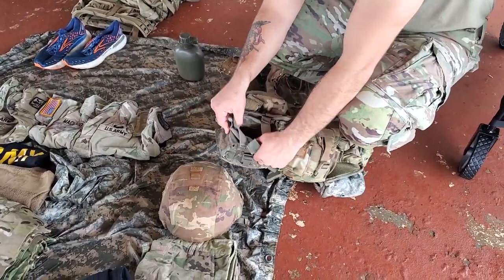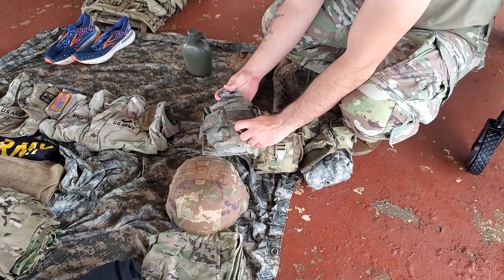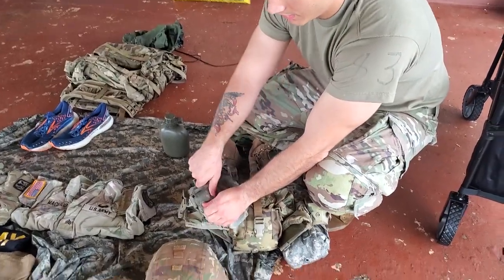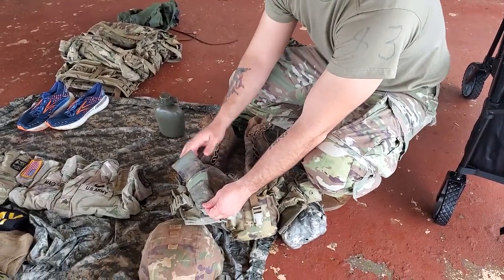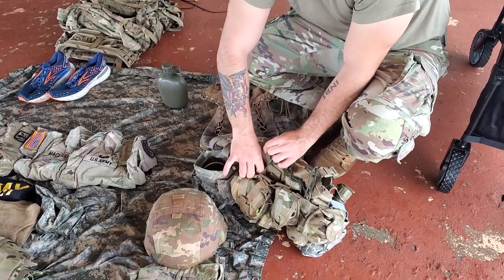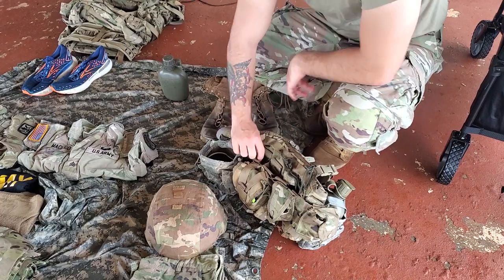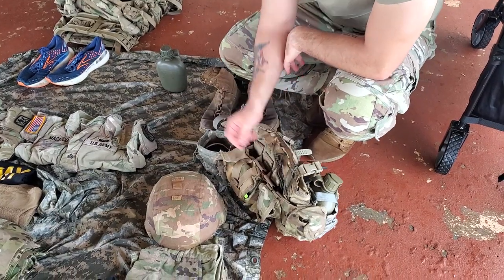You're going to have your metal canteen cup in there. This is going to be buttoned or buckled. If it's unbuckled, they're going to get you for that. If this is undone, that's a minus. These keep magazines inside their pouches — little Velcro straps. These need to be tucked in. If they're out, that's going to be a minus.